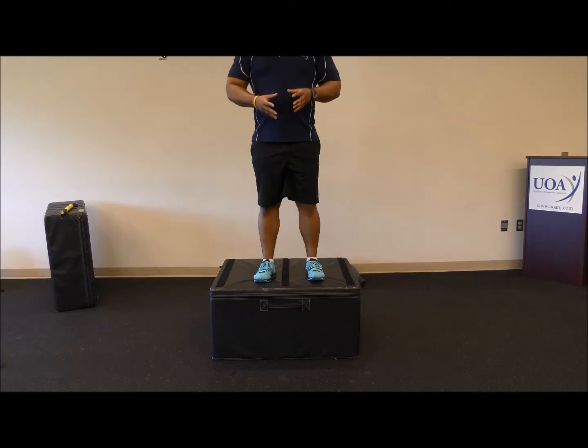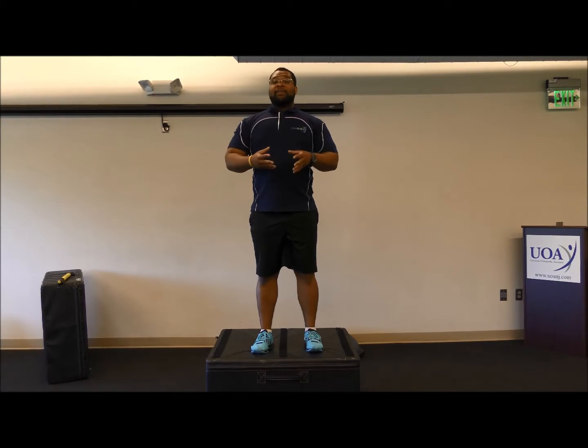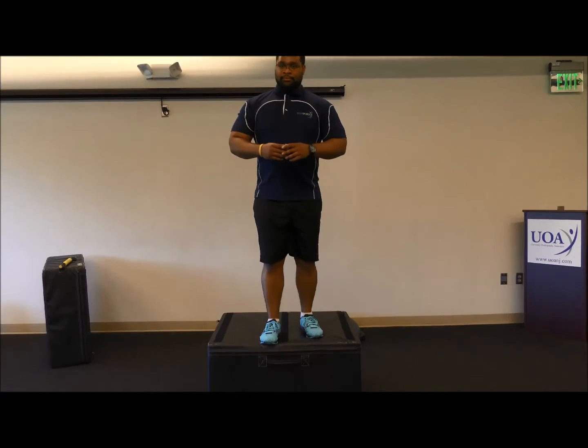Let's go over some of the common field testing failures we may see. First will be a very subtle adaptation, which is a body lean. The next field testing failure we will observe is very common, which is the valgus collapse.